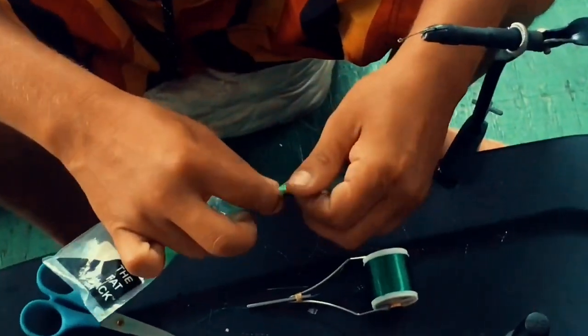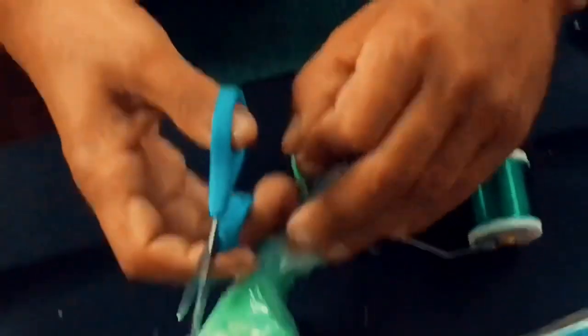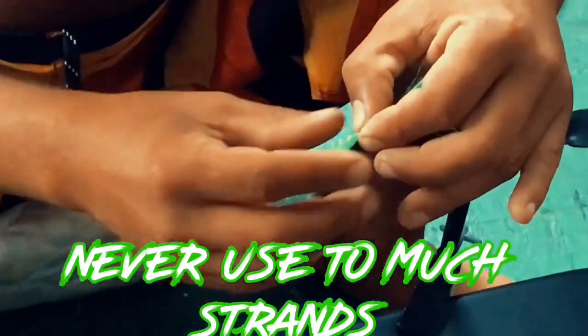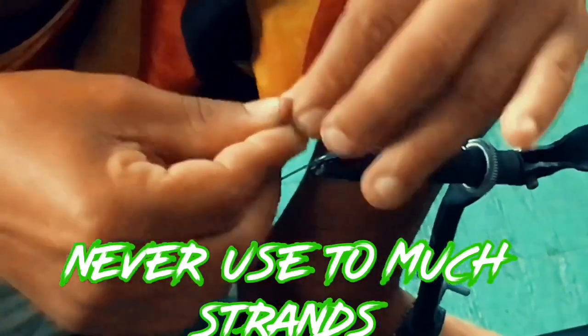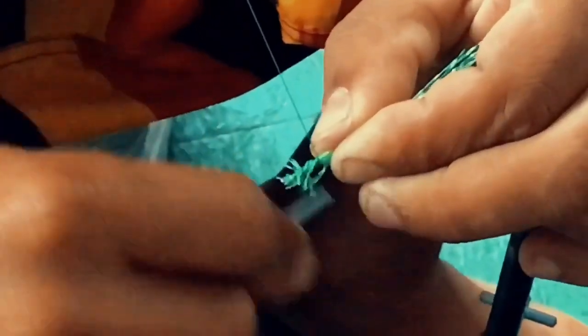I like to twirl mine so you get a better grip. Zoom in — twirl it. Place it on top nice and tight in your mouth. Wrap down the hook, guys — nice and tight. Keep it and trim all the excess stuff off. That has to look nice.